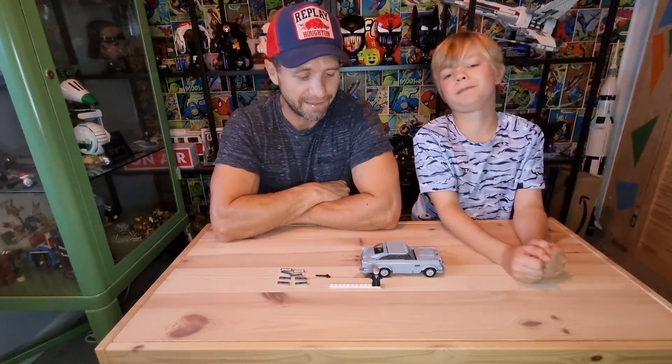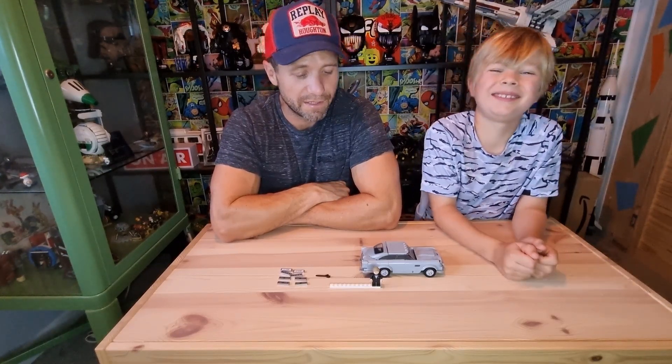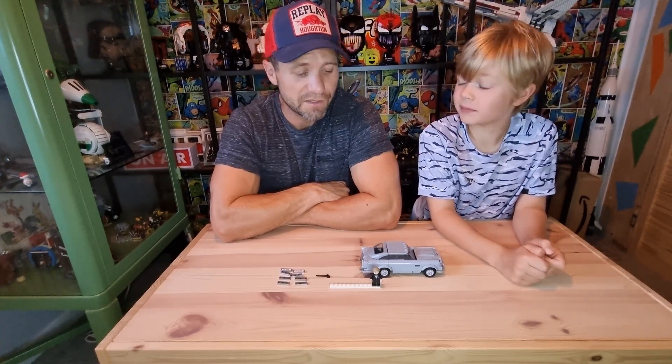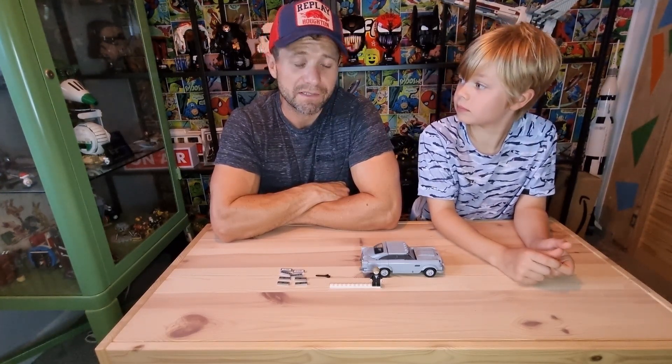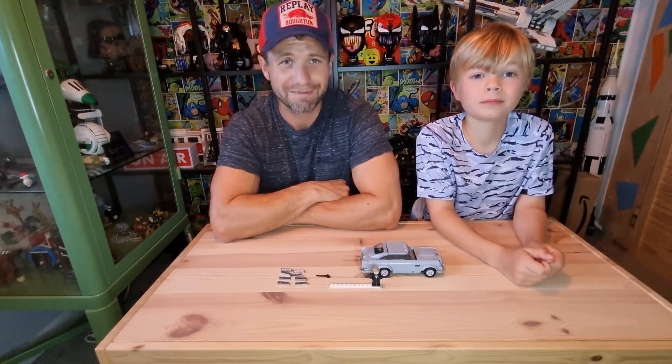More of these Lego please! Thanks ever so much. Do hit the subscribe button if you like what we're doing so we can bring you more content, and hit the bell button for notifications of our latest videos. We'll see you again soon for more news, reviews and general chat about Lego. Thanks for watching. Bye.